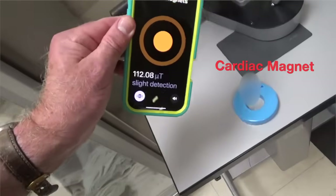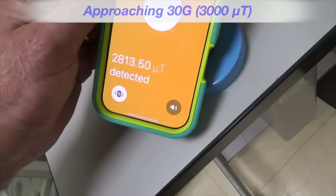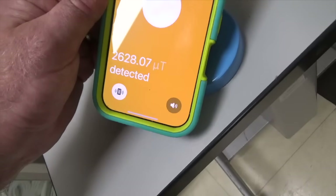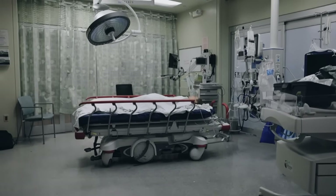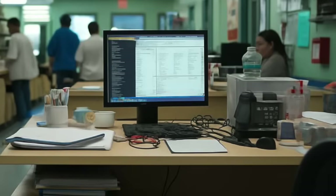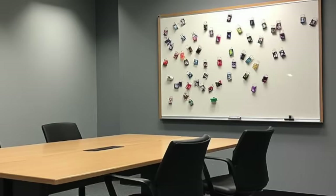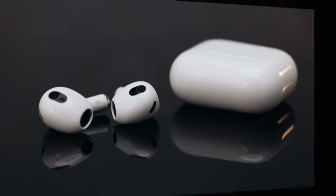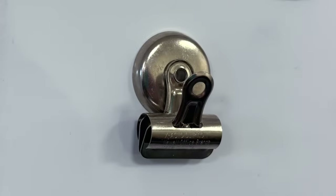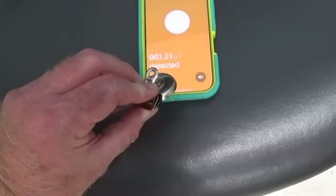Cardiac magnets are very strong. We're not even touching this magnet yet and it's almost at 30 gauss already. Its magnetic field will easily reach a defibrillator in almost any patient. If you don't have a cardiac magnet, you have to get creative and use whatever you can find in the department. Your secretary's desk might have magnetic paper clip holders. Your break room might have refrigerator magnets. Your conference room might have magnetic clip holders. You might even have magnets in the stuff you bring to work every day.